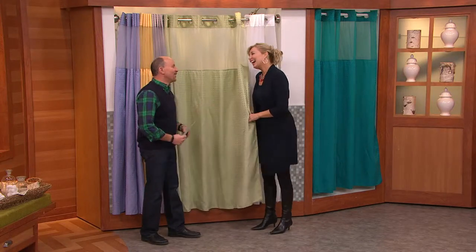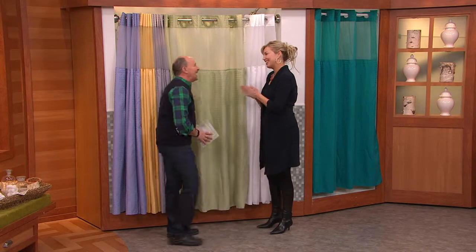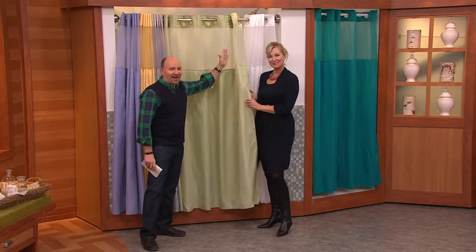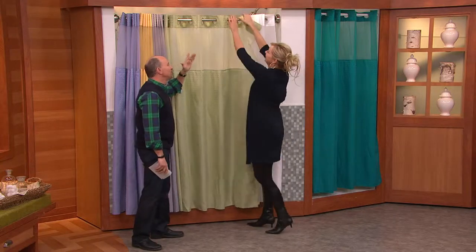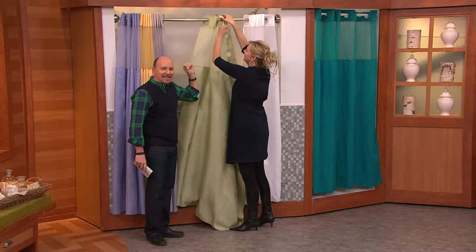Yes, I'm the host, I'm not beautiful, but Jane DeNoble is my beautiful friend. How are you? Thank you for having me. I'm so glad to have you. And this is such a great product because shower curtains used to be a pain in the rear. Now they've made it easy.